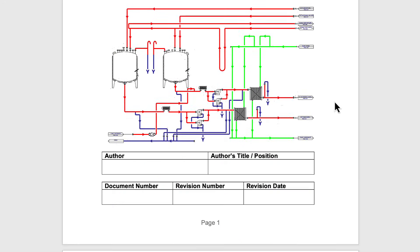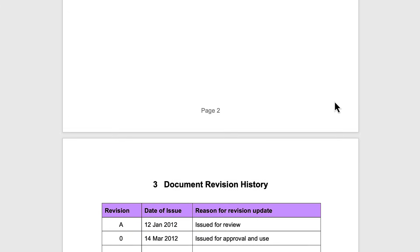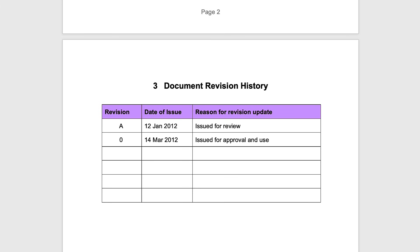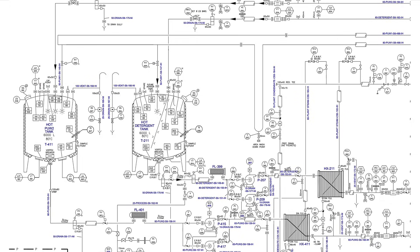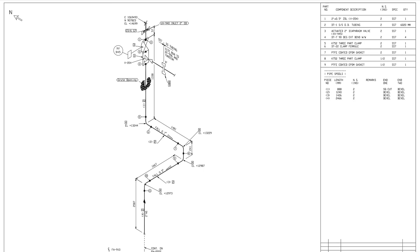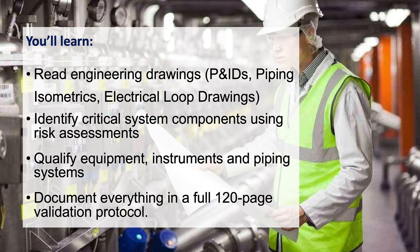An Equipment Validation protocol is a written plan that outlines how Equipment Validation will be conducted for a specific piece of equipment or plant. In this two-module program, you'll learn to read engineering drawings such as P&IDs, piping isometrics, and electrical loop drawings. You'll identify critical systems and components used in risk assessments and impact assessments. You'll qualify equipment, instruments and piping systems, and document everything in a full 120-page validation protocol.